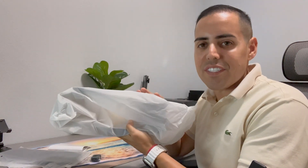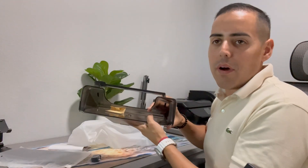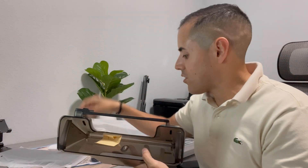Hey guys, today I got sent this under-screen storage box for a Tesla Model 3 and Tesla Model Y from 2016 to 2024. Now if you do have a 2024 Model 3 Highline Edition, you're gonna have to use these foam pads that stick in here, and there are proper instructions on how to do this. I'm gonna go out and install this on a Tesla Model Y.